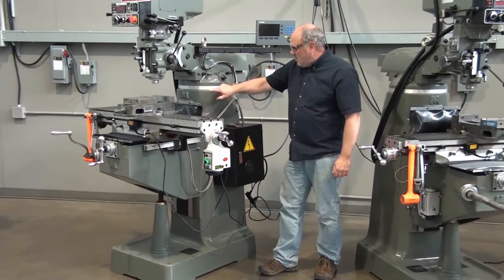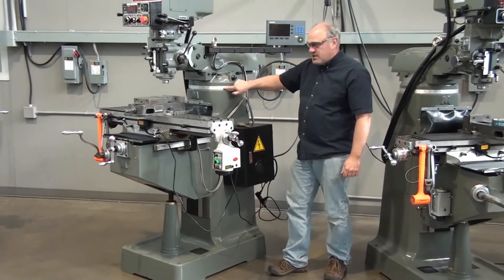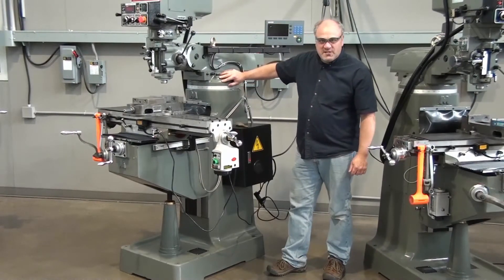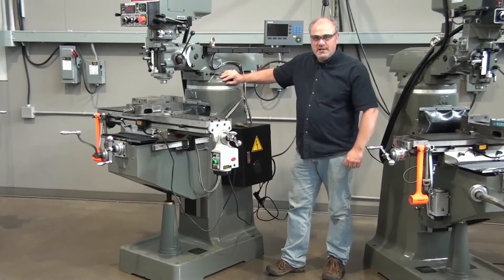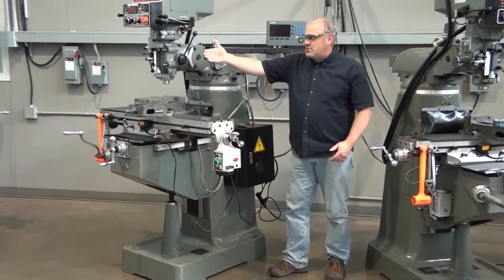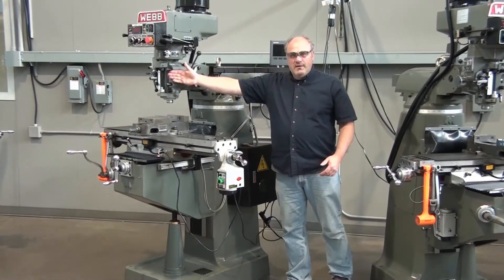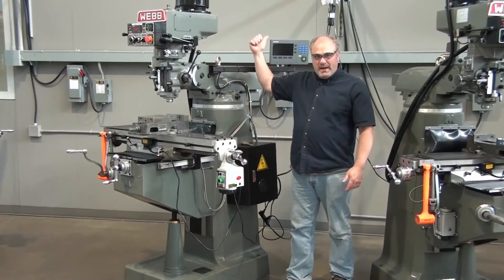On top of the column we have this little ring right here, and it's marked in degrees, telling you where this piece sits. This is called the turret. The turret can swing this way and that way, however far you want — you can even put it in the back if you want.